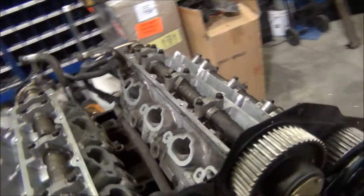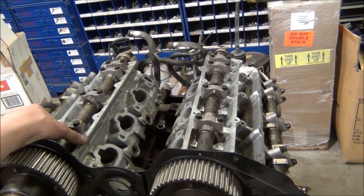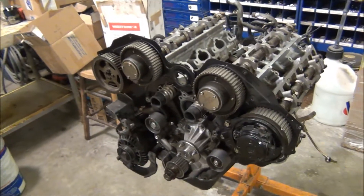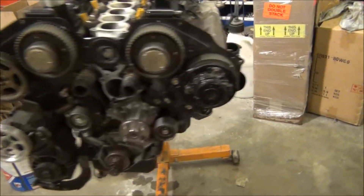Now we're gonna put the valve covers on, the lower intake, and then it's probably time to do the timing belt and start putting on the manifolds and turbos.